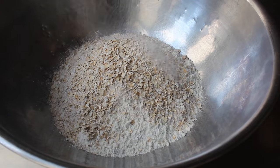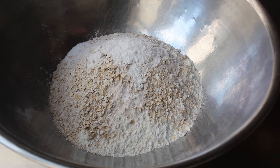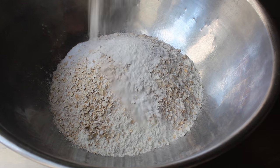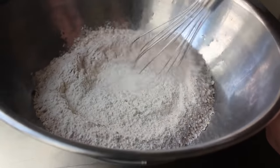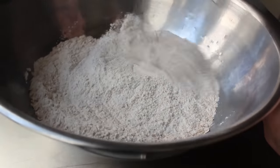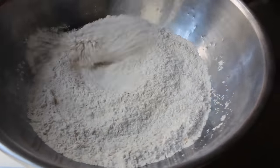We're also going to need some salt, as well as some baking soda, which is one of the key ingredients here — hence the name — as well as a little touch of baking powder. And once all that's together, we'll take our whisk and, in lieu of sifting, we will give this a thorough mixing to make sure everything's combined and nicely aerated. Give that a good whisking for a minute or two.